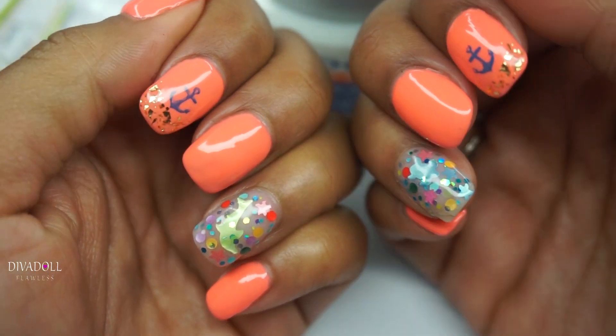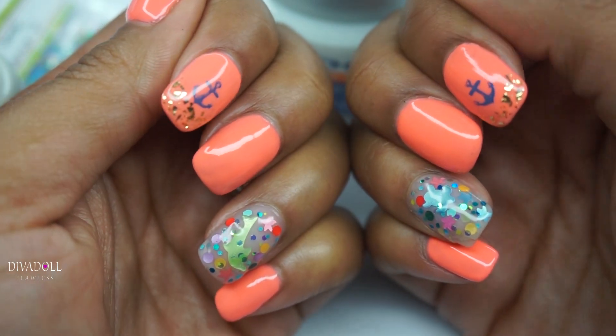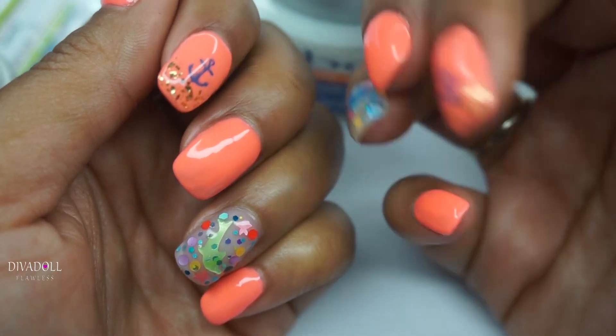I hope you dolls get some kind of inspiration from the design — I think it's very summery. And as always, until next time, have a great day dolls, smooches! Bye!